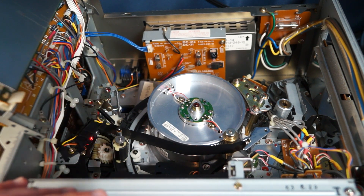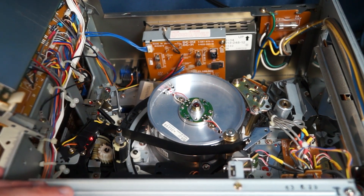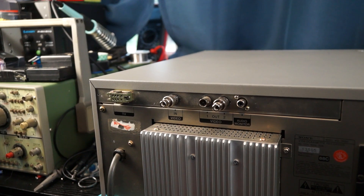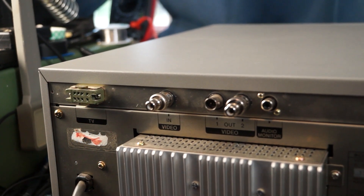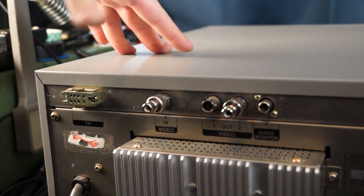Now we're actually going to take a look at the back of the unit, and then I'll show you some captures taken from this unit. On the left we've got a TV port. This is a special 8-pin connector that allows you to actually connect this to an old TV — there were a few old TVs that had a tuner built in that you could connect this to and record off the air using this. But this probably wasn't used that much.